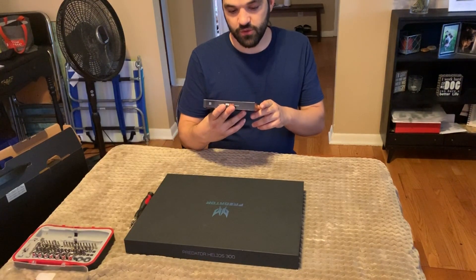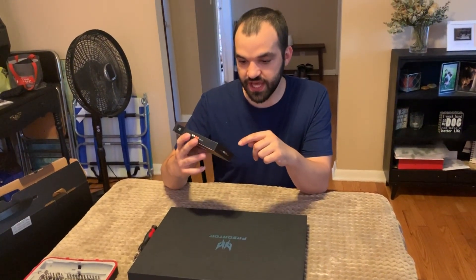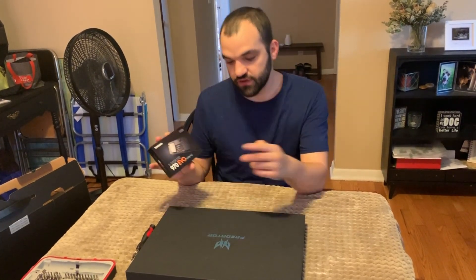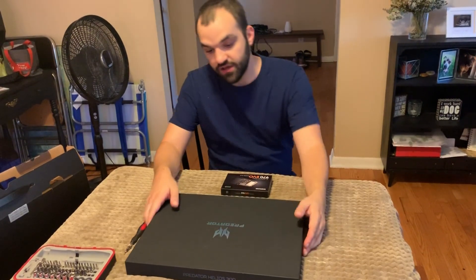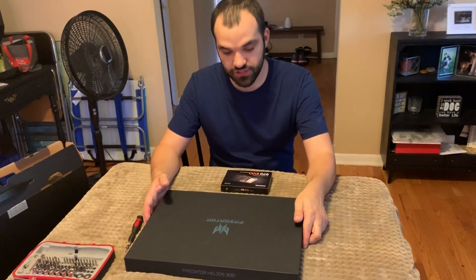All right, so we're back at Glen Velvet Reviews, and I just got this today — a Samsung 970 EVO NVMe M.2 VNAND. I'm going to install it in my Predator Helios 300, and I'm going to have my brother-in-law help me install it. That's the plan.